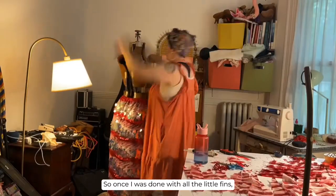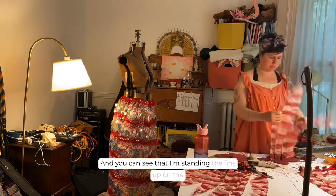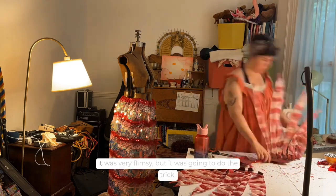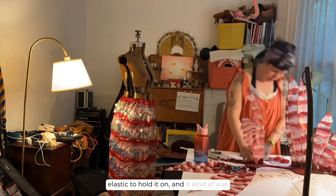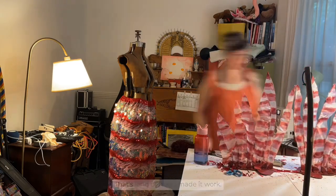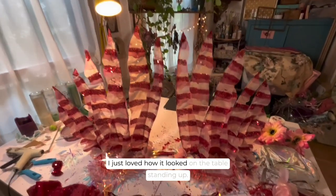Once I was done with all the little fins it was time to assemble the shoulder piece. The shoulder piece was literally just made out of cardboard — you can see I'm standing the fins up on the table on this cardboard epaulette that I had made. It was very flimsy but it was going to do the trick, so I used some of the extra stretchy red glittery elastic to hold it on and it was kind of shaped like a backpack. I adorned it with some more glittery fabric and some more of that beautiful trim from the fabric store.